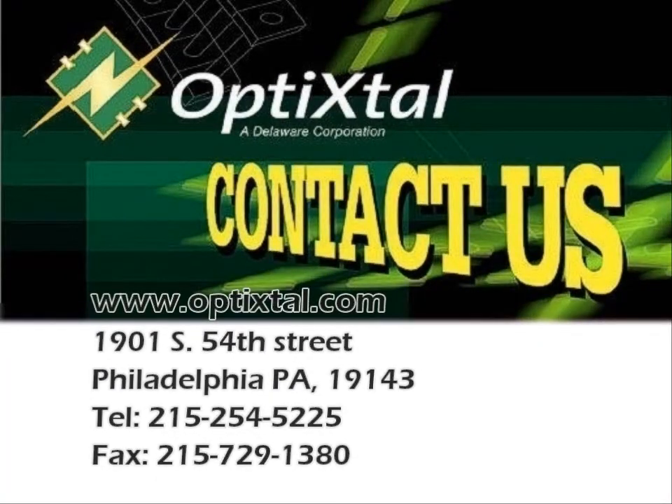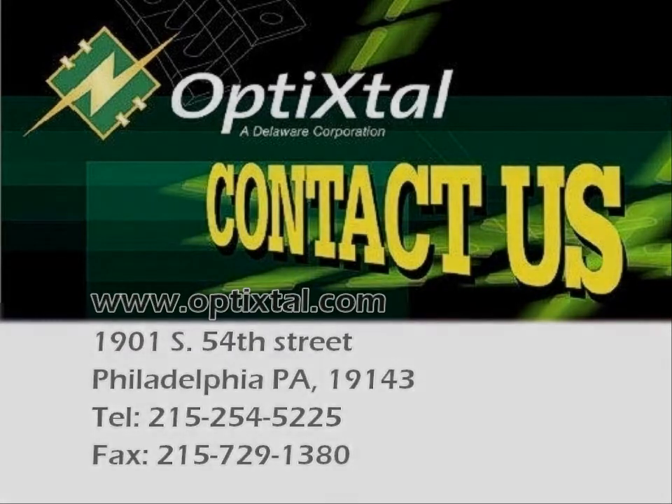For more information, go to www.opticrystal.com